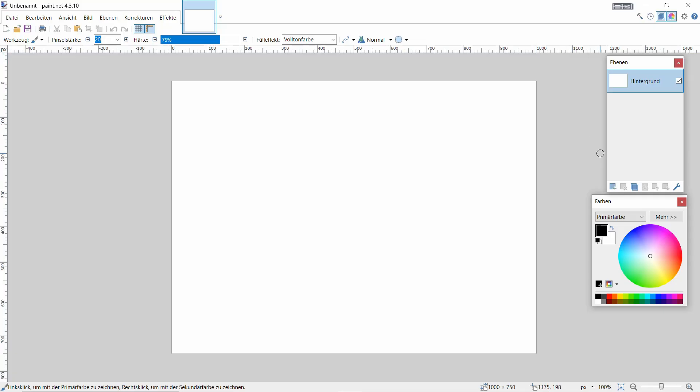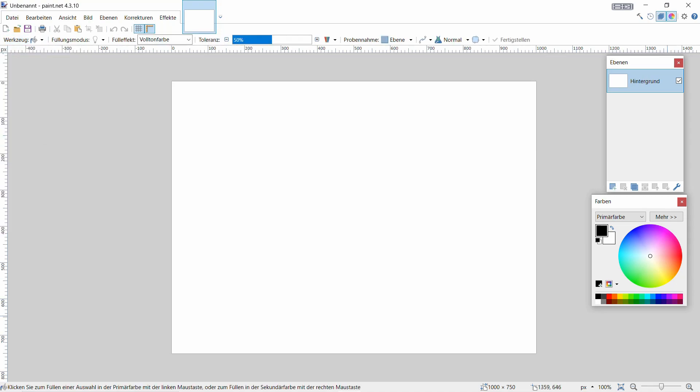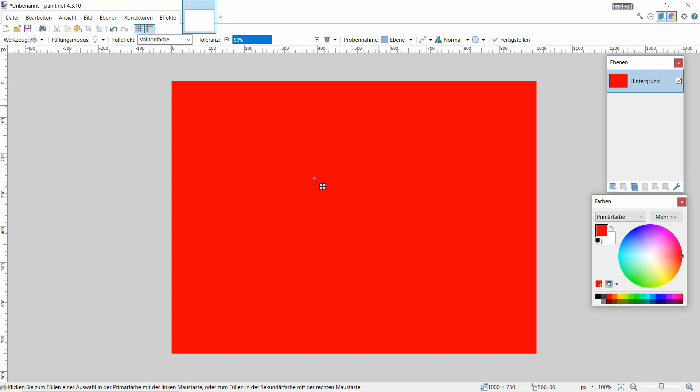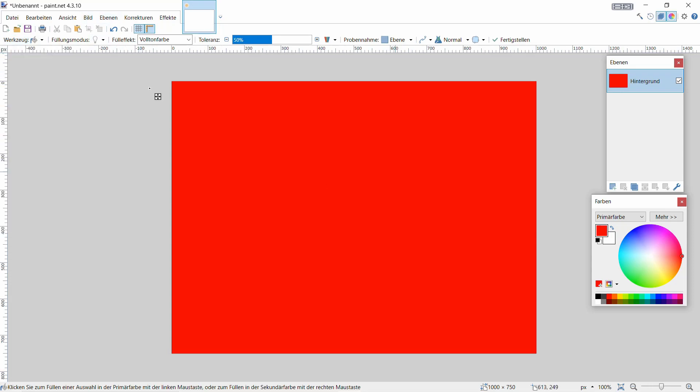Wir fangen dann an, uns jetzt die Farben hier auszusuchen. Das können wir dann individuell gestalten. Ich mach das jetzt als Beispiel mit zwei, drei Farben. Fangen wir mal mit Rot an - füllen das hier komplett. Also, ich zeige euch das nochmal: geht auf Farbeimer, dann bin ich hier draufgegangen, aufs Bild oder auf die Fläche hier - und das war es eigentlich.